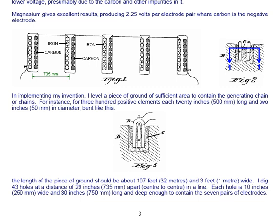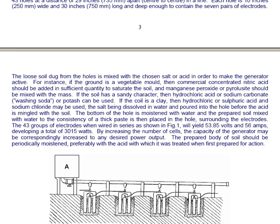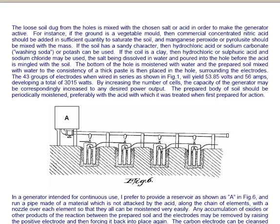The loose soil dug from the holes is mixed with the chosen salt or acid in order to make the generator active. For instance, if the ground is a vegetable mold, then commercial concentrated nitric acid should be added in sufficient quantity to saturate the soil, and manganese peroxide or pyrocyte should be mixed with the mass. If the soil has a sandy character, then hydrochloric acid, sodium carbonate (washing soda), or potash can be used. If the soil is a clay, then hydrochloric or sulfuric acid and sodium chloride may be used. The salt is dissolved in water and poured into the hole before the acid is mingled with the soil.